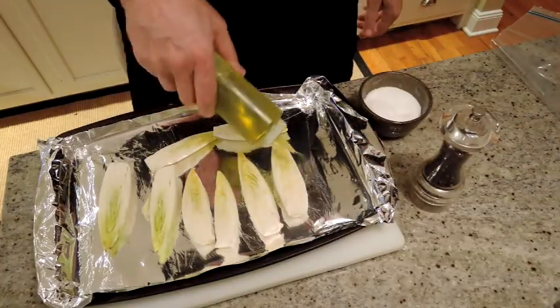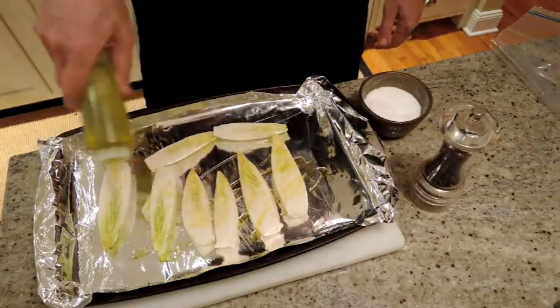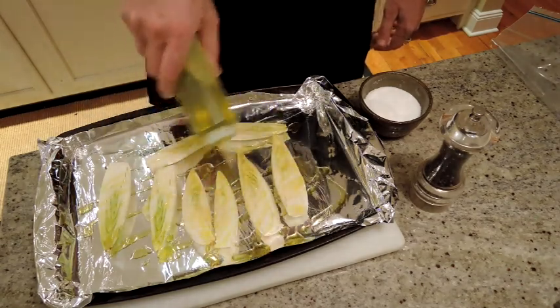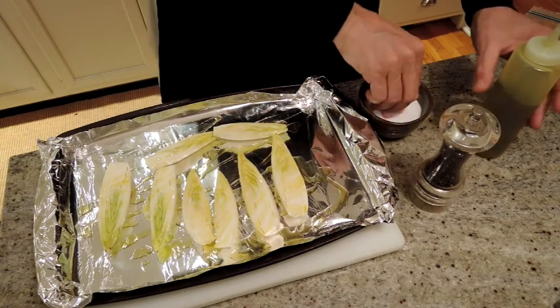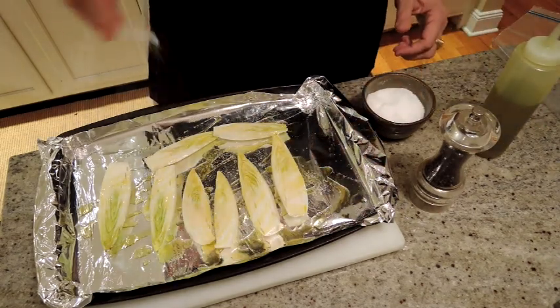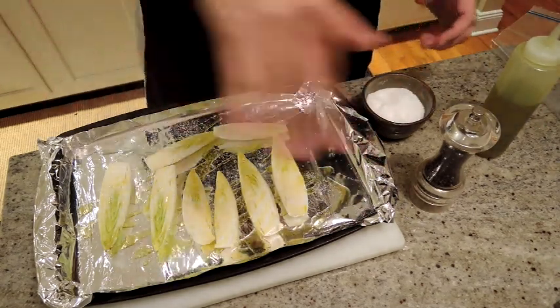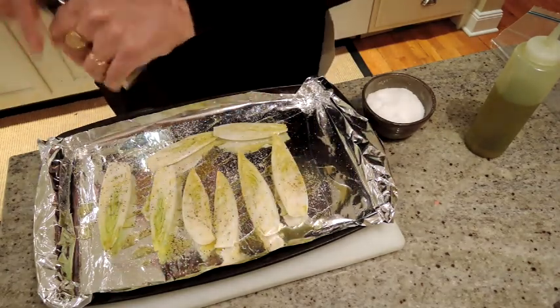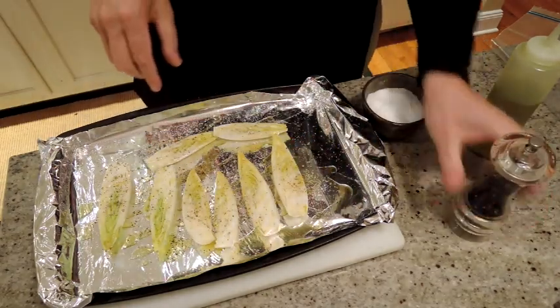So here we go. Drizzle our endives with some extra virgin olive oil — not too much, but you want to get a little coating on there. Some kosher salt and some fresh ground pepper. I like pepper, so it's a fair amount. You just do that to taste.